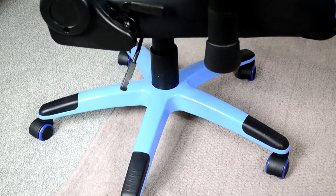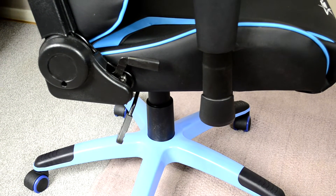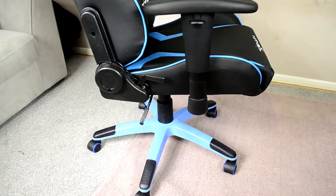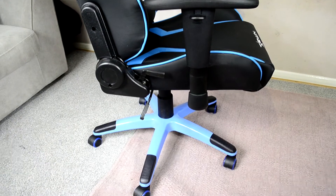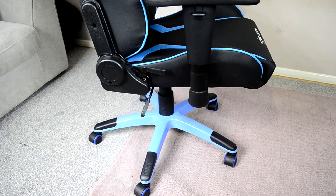Working our way up from a side view, we can see on the right-hand side there are a couple of levers and knobs, and the armrest as well. The main lever is going to allow you to move the back back and forth so you can recline. The back of this chair does recline to a full 180 degrees, so you can lay flat in it. The other lever on the bottom controls the gas pump, which allows you to lift the chair up or down depending on your desk.